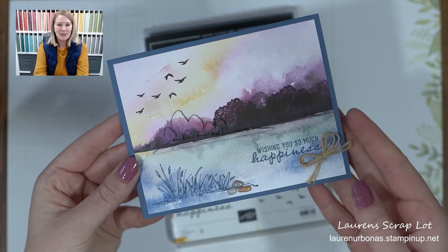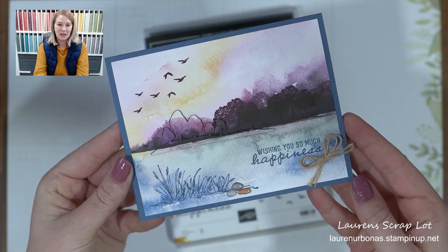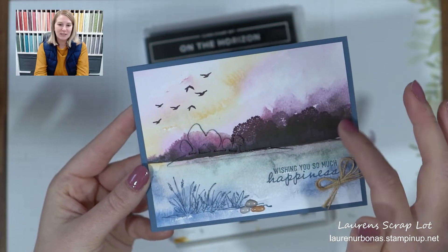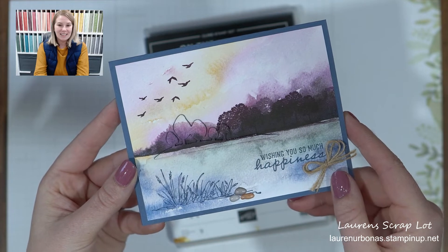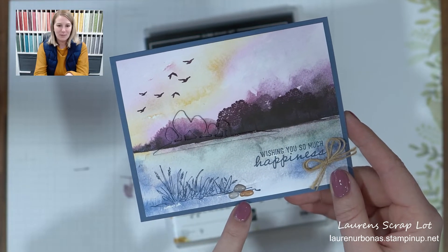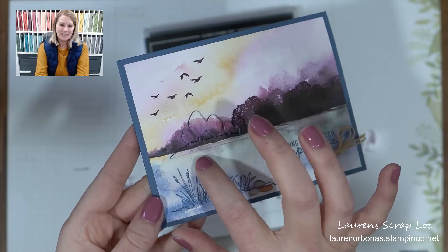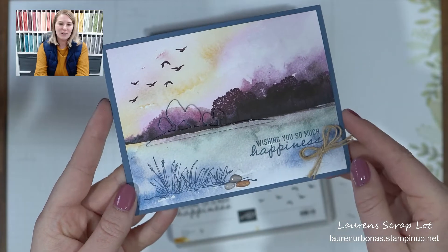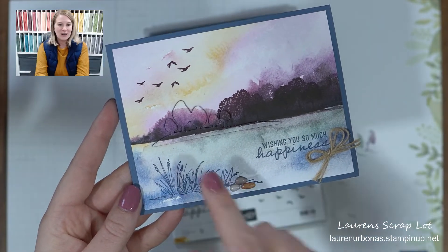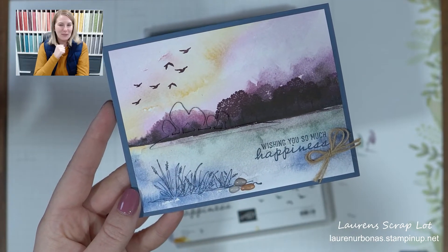Today I want to show you another project featuring the On the Horizons suite, or bundle. We're using the New Horizons Designer Series paper, as well as the dies and the stamp set that are part of that suite, and the cute little pebble embellishments. What I want to feature today is this little pop-up that gives you an option if you don't want to use a different color — you can actually use the designer paper in the background to make your card come to life a little bit.